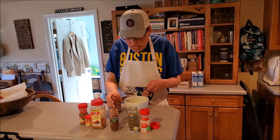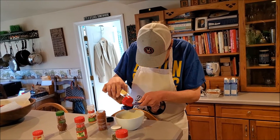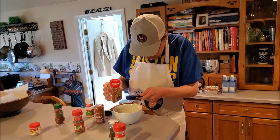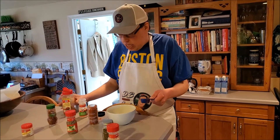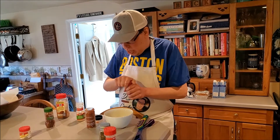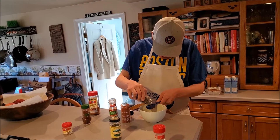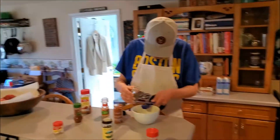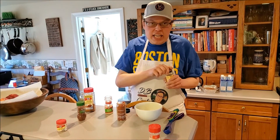I'm going to add about two tablespoons of paprika. Now we need to mix it. I'm going to do half a tablespoon of the cayenne. Now for the basil. And it's time to add some thyme.